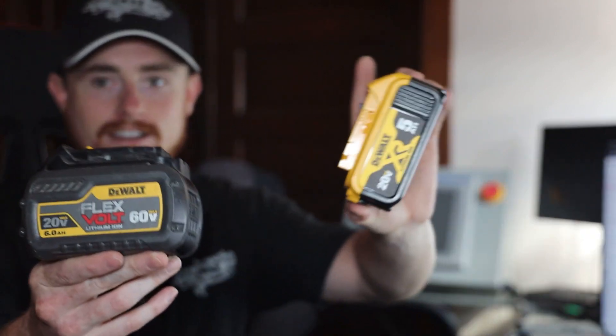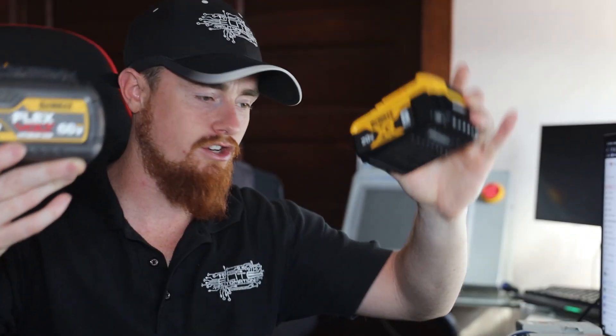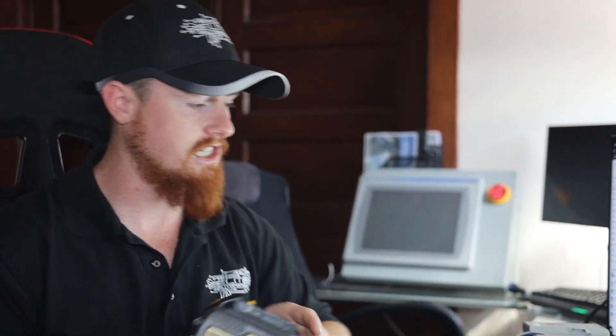Now I'm going to bring you guys to my favorite power supply and my go-to power supply for bench testing and whatnot — and that's a good old DeWalt battery. I'm constantly using DeWalt batteries to do bench testing. I bring this one up because I feel like a lot of people have drills just laying around the house. So if you have a 20-volt drill around your house, you should be good to go.